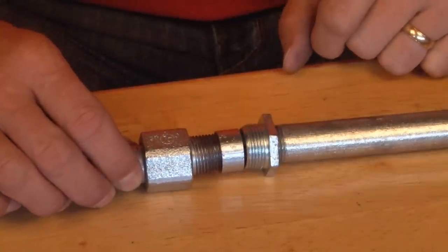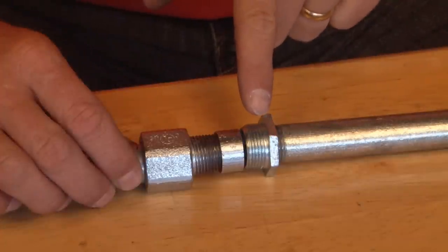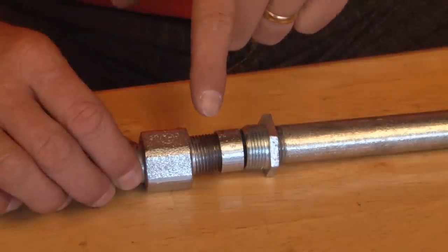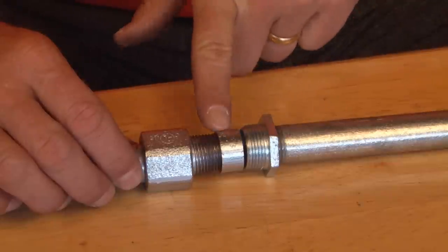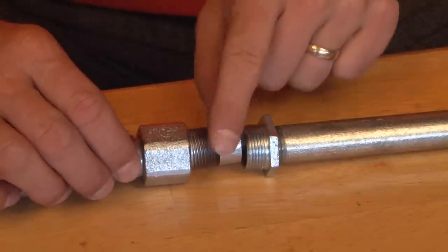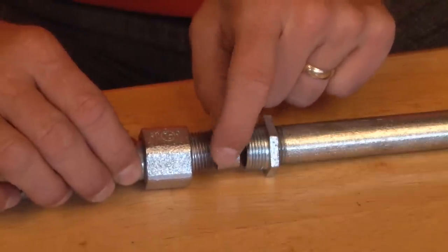It now begins to close the gap between the pipe across from the ferrule and the pipe that the ferrule is on. You can use this as an adjustment mechanism — the deeper you screw it on, or the looser, either way.